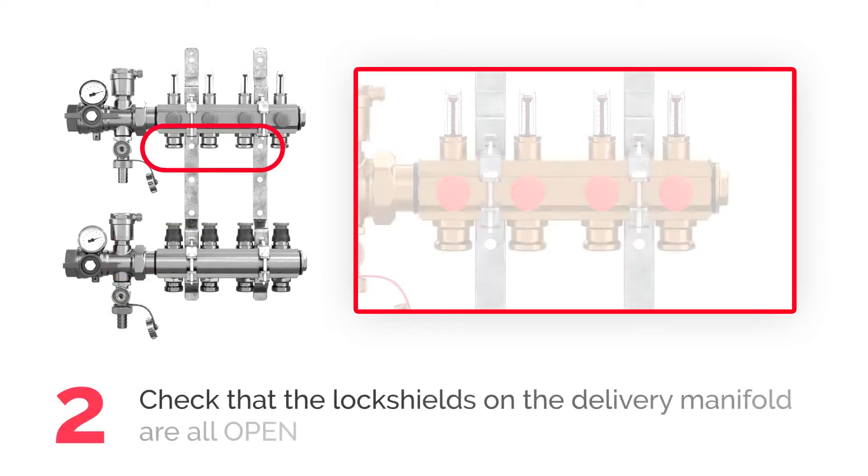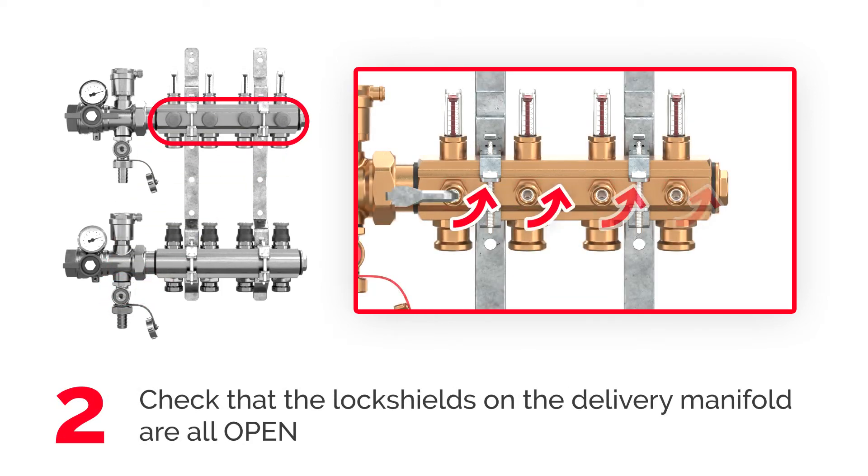Make sure the lock shields on the delivery manifold are all open. If needed, turn the lock shield counterclockwise completely with an Allen key.